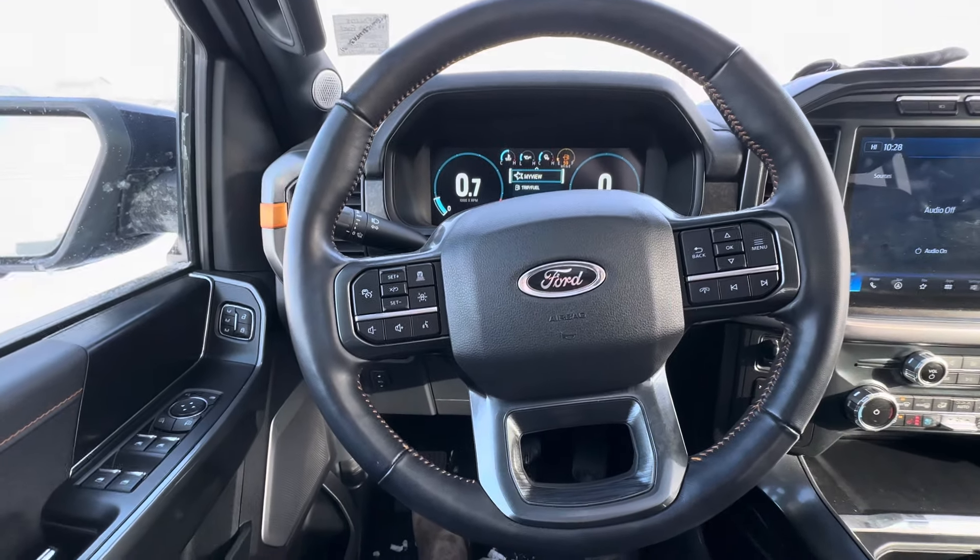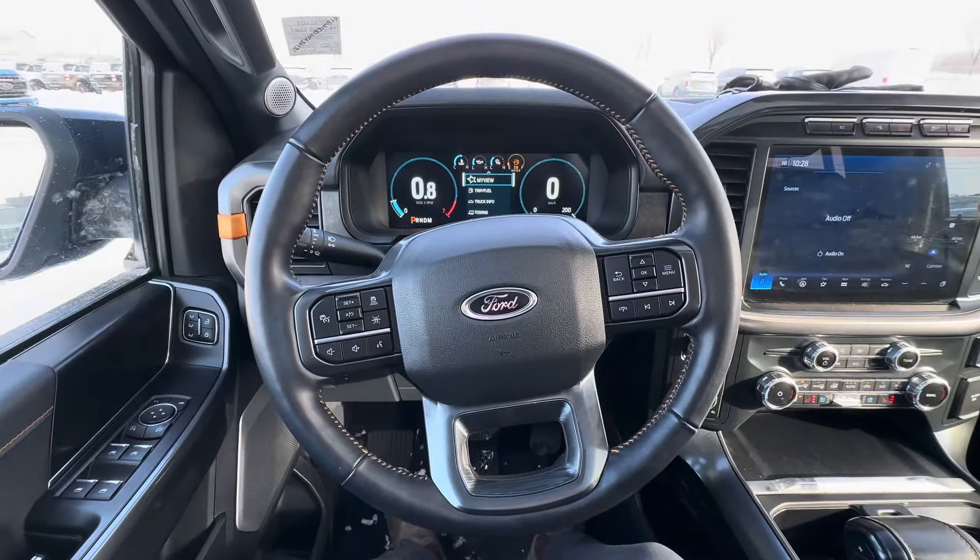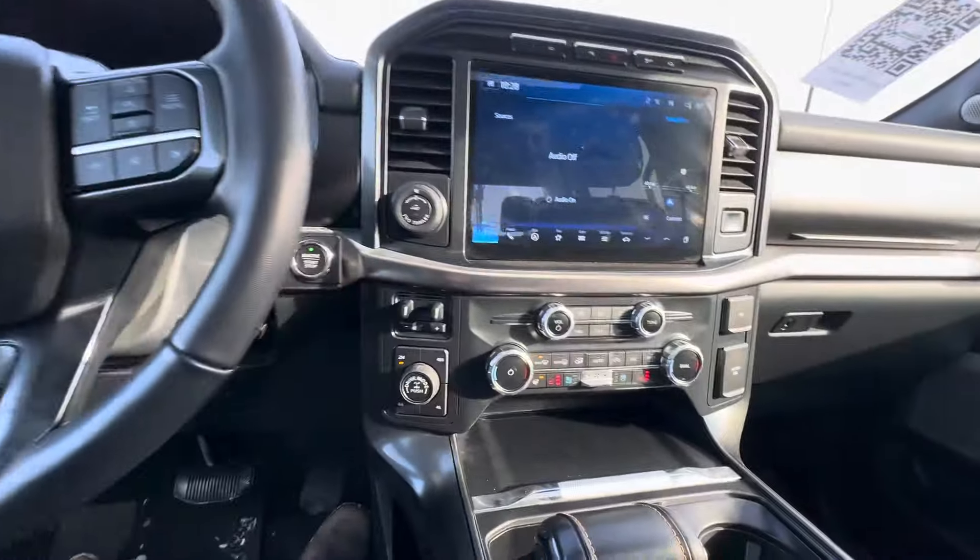Sitting inside the Tremor now. I'll show you the interior features that you will get to enjoy with this truck here.